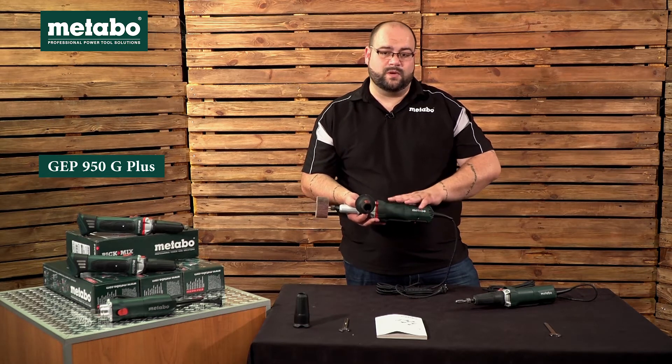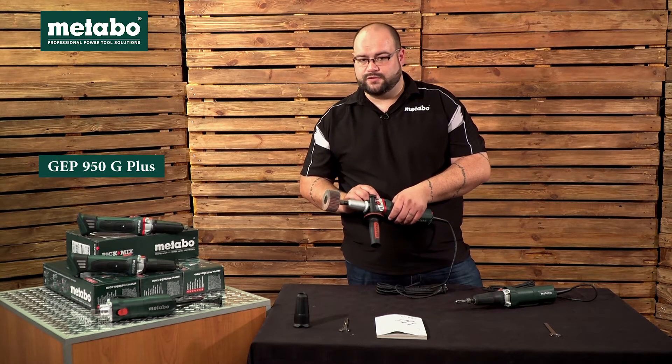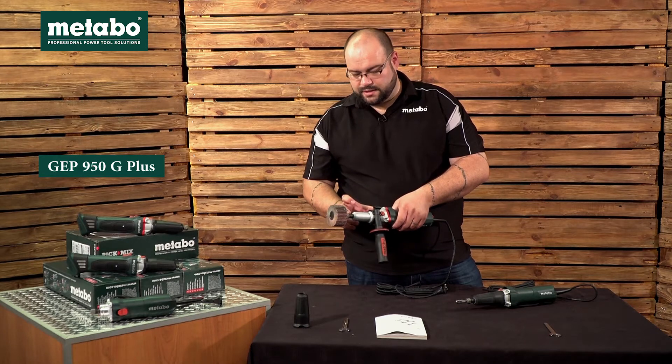This unit has a 950 watt motor. The G refers to the high torque gear rating of this unit, and Plus once again refers to the long neck.